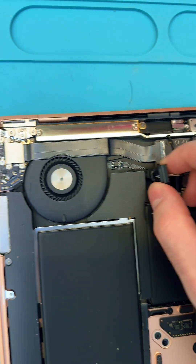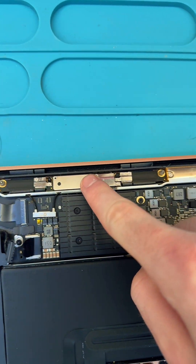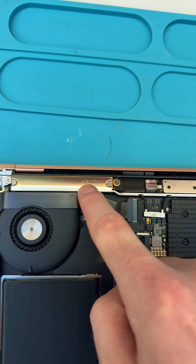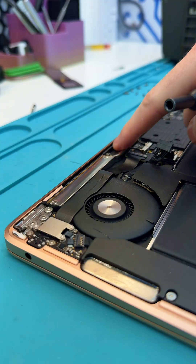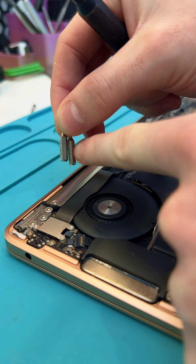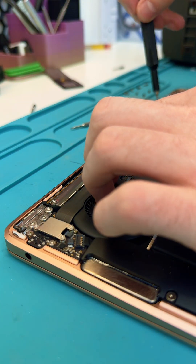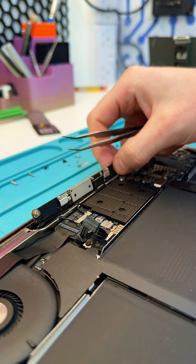Now that we have the battery disconnected, these are the screws we're going to be focusing on — essentially all the screws along this top edge need to come out, including the three big ones in the hinges. Along here are going to be a mixture between T5 and T4 Torx bits, so make sure you have both of those available. Keep all your screws arranged and organized as you remove them.